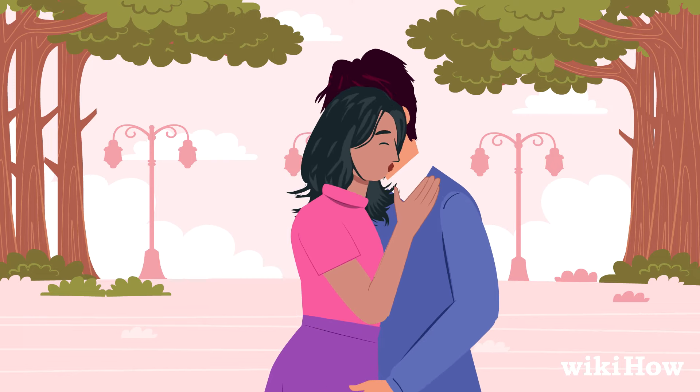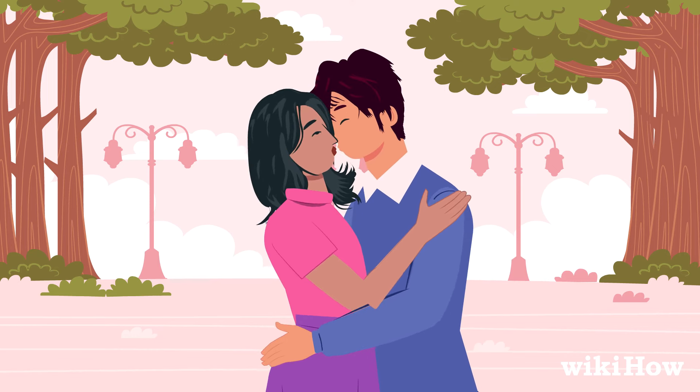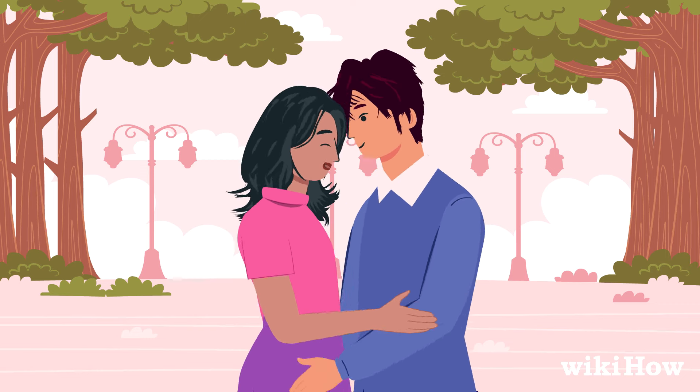You can also try kissing his neck and ears. If you need a break or feel like things are getting a little too hot and heavy, slow down the kisses and gradually stop the make-out session.